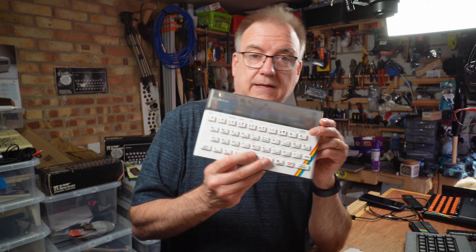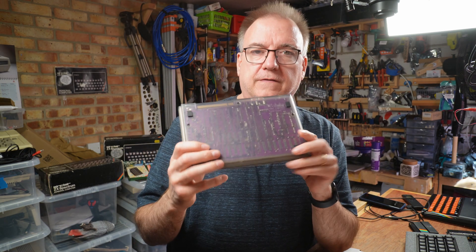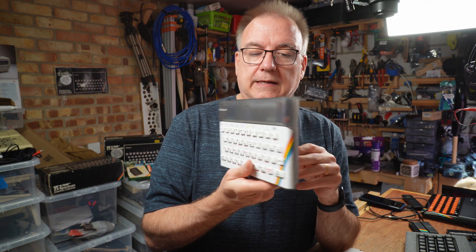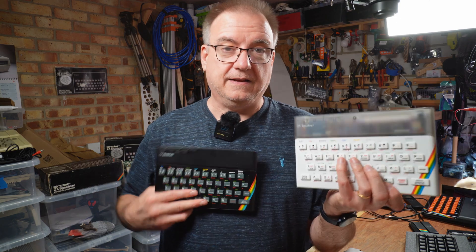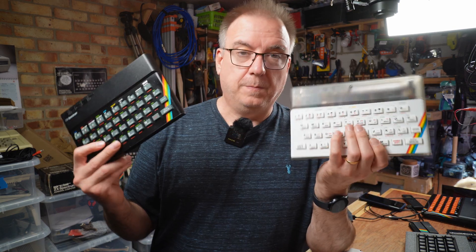Sitting in the middle is this one — a new build. You've not seen this one yet; I'm not sure which order I'm releasing these videos in. But this is a completely new, from new components, ZX Spectrum 48K. It's exactly the same as any other 48K ZX Spectrum and will behave in exactly the same way, but it's new. So that's the theme of this one.